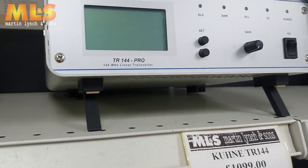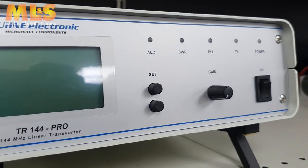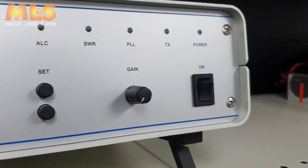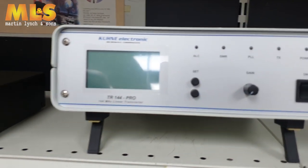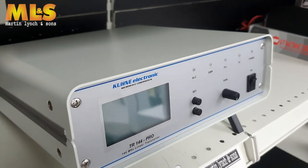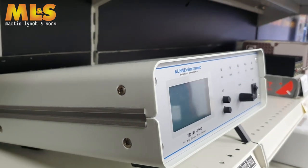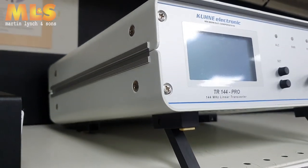Now if we come across to here, we still have a Kuhn transverter in stock — two meter transverter, 25 watts output. Those of you in the know on the VHF scene know that this is the one to go for. The price on that is £1099; I believe they're around about £1800 brand new, and obviously you need to ship it across. This one's been very well looked after.